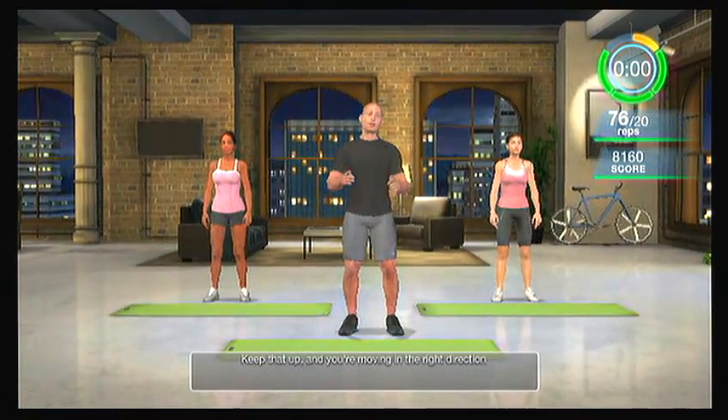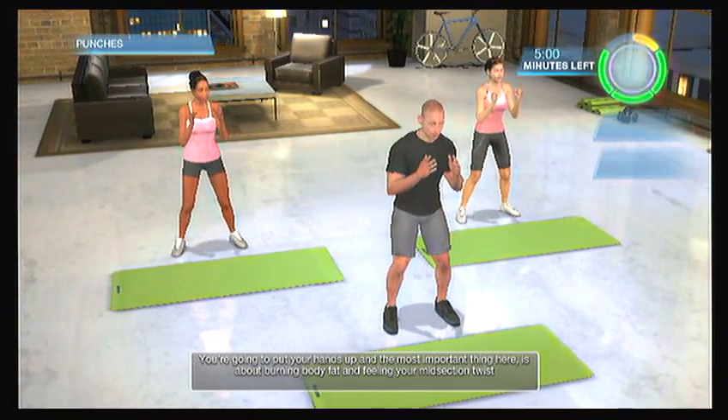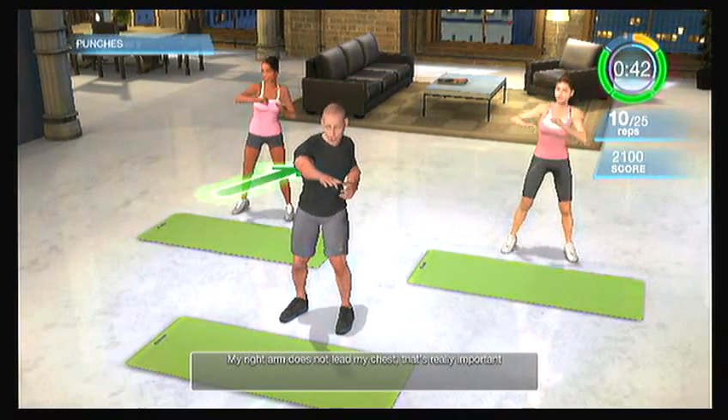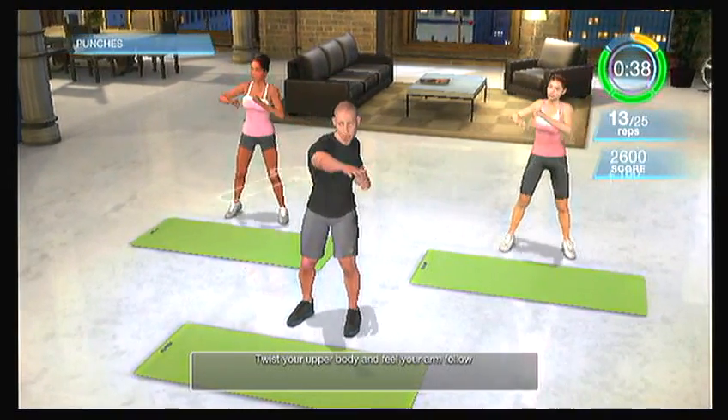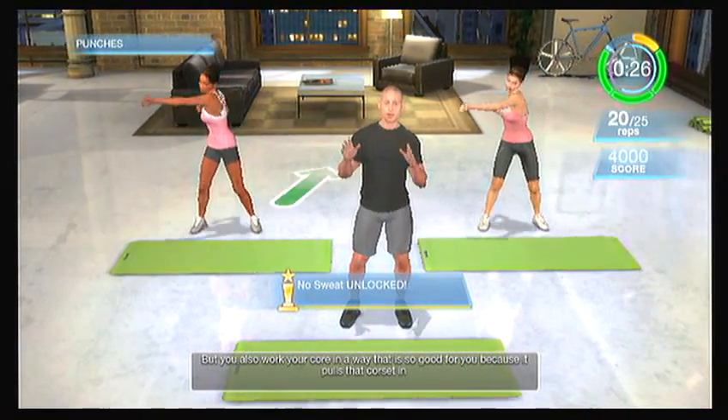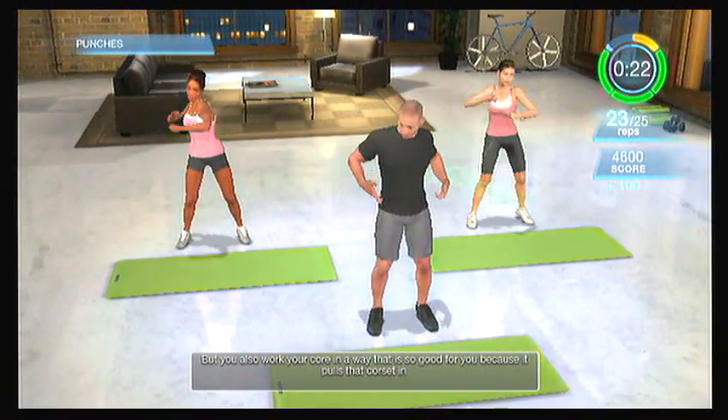Now let's punch it out. I want your feet a little wider than shoulder width apart, a little spring in your knees — hands up. The most important thing here is burning body fat and feeling your midsection twist. Every time we reach and punch across our bodies, the power and strength is not coming from our shoulders or arms — it's actually coming from transferring our weight from left to right and twisting our torso. As my chest twists, my right arm follows. My right arm does not leave my chest. Twist your upper body and feel your arm follow. Every time you reach and punch across your body, you're using so many different muscles, which means more calories burnt and your heart rate getting up.